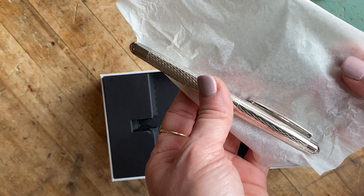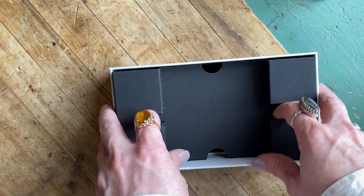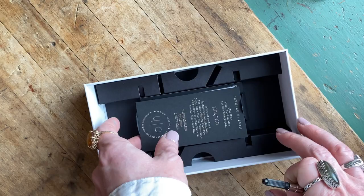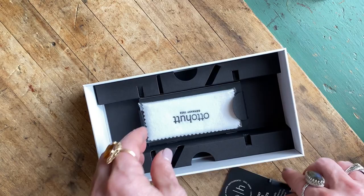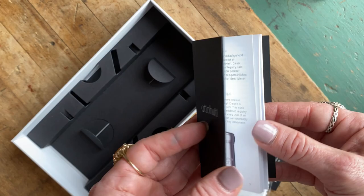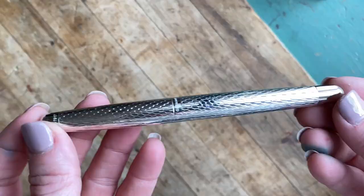From what I've seen, it is silver pens that tend to be wrapped in tissue paper inside the plastic. If you lift out the false bottom, underneath you find your ink converter and information about the company. You're also provided with a pen cleaning cloth from the company, and a little booklet about your pen purchase. So that's everything included with your pen.